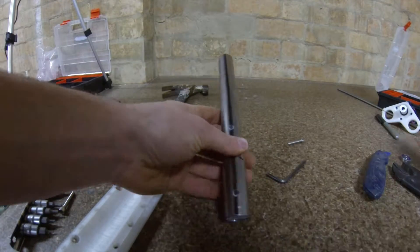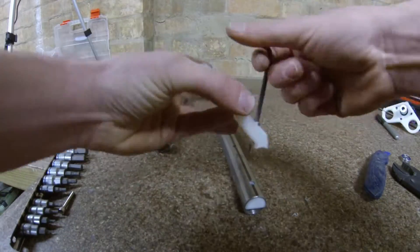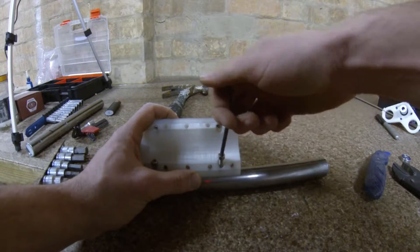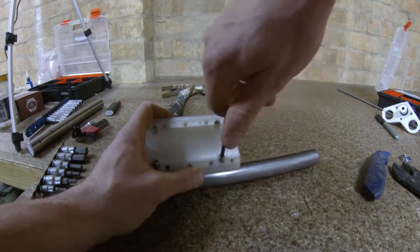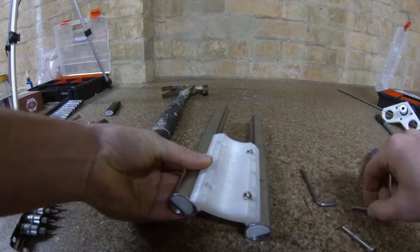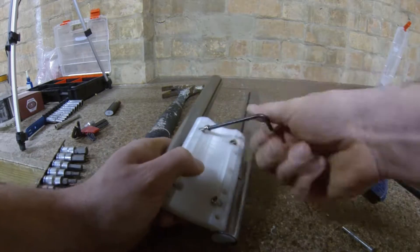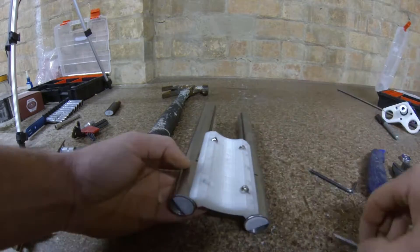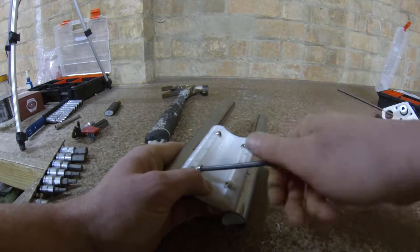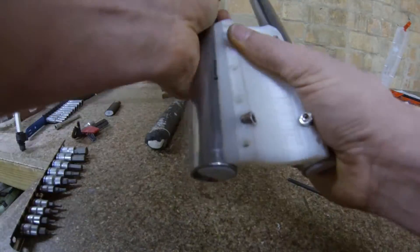Now that I've glued all the M5 nuts into the tool mount and both nut traps, here I am assembling the tool mount to the one inch pipe with the nut trap installed inside the pipe. Off camera I've also drilled the holes out in the pipe to seven millimeter, as I find this gives me a little bit more play and makes it easier to adjust the assembly.